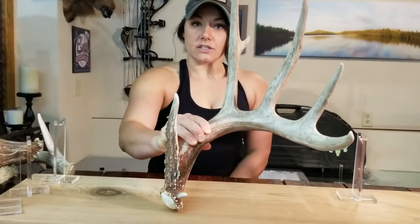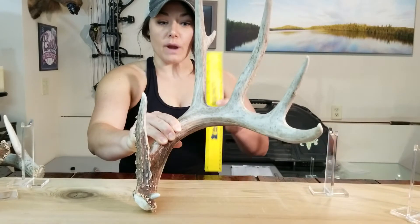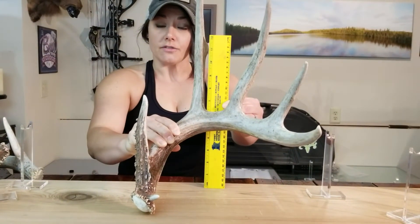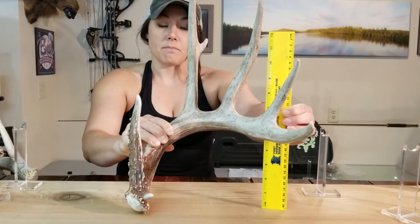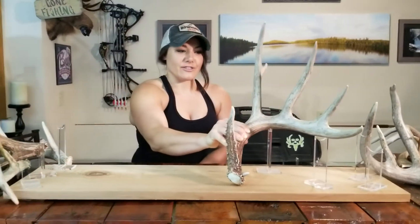You'll take your shed and, envisioning how it would sit on the deer's head, you'll make two measurements. The first measurement will be around the G2, approximately where the main beam starts to curve. You'll then make a second measurement towards the end of the main beam. Using those two measurements, we will then create your invisible antler anchors.